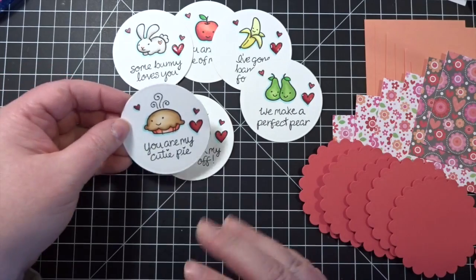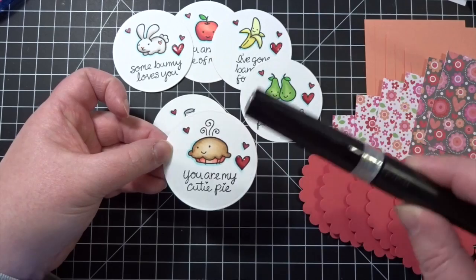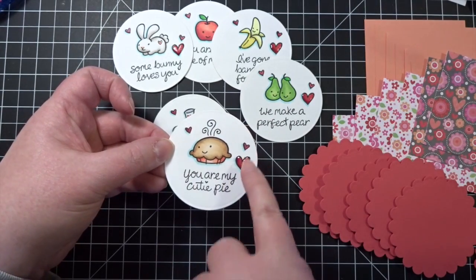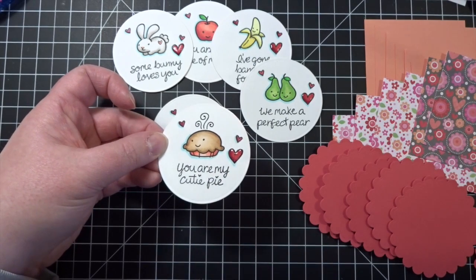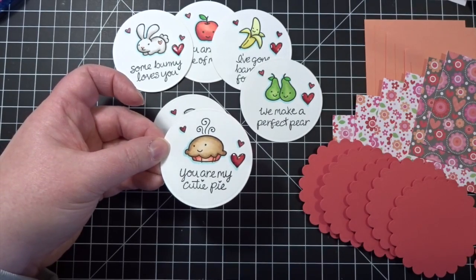I just colored them quickly and simply with my Copics. I added just a little bit of my Spectrum Noir Clear Sparkle Pen to the hearts in the background, and then I also covered the largest hearts with Glossy Accents, so it gives them kind of the look of an enamel embellishment.